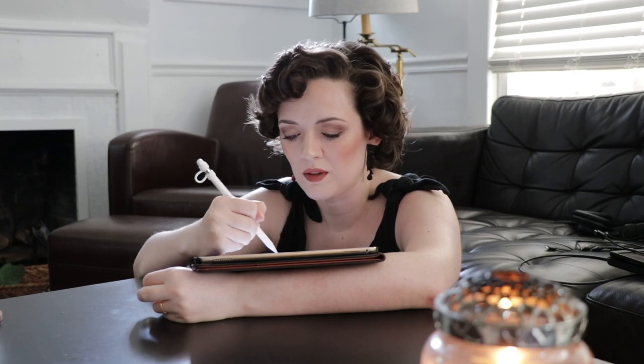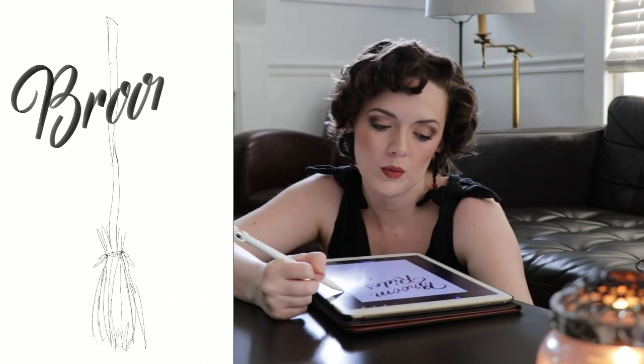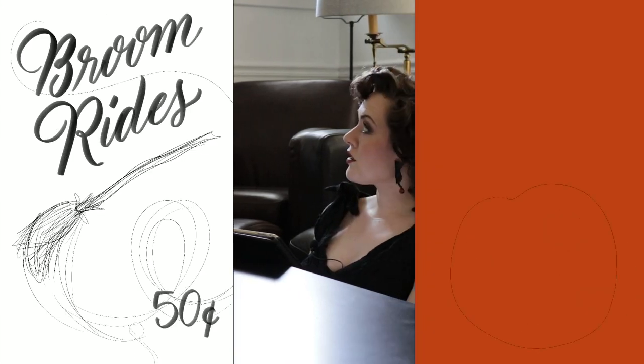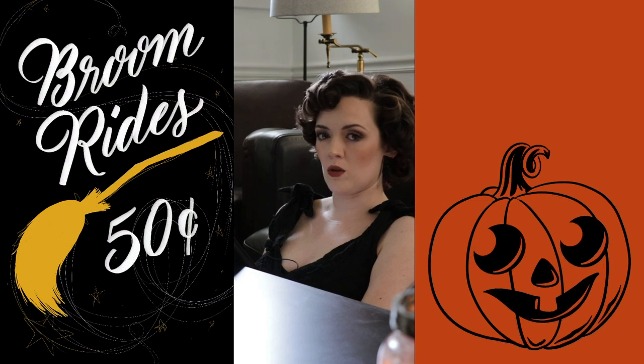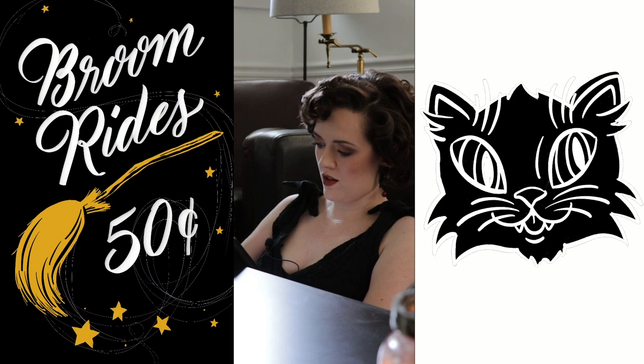Maybe like an old-timey kind of ad — like broom rides, 50 cents. Maybe we change the layout a little bit. We could go traditional and do a black and white kind of thing, but I feel like it needs some gold or something too. So let's try that.